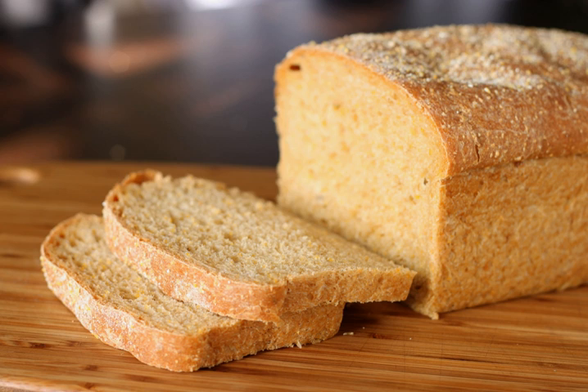Beat thoroughly and let rise until double in bulk. Add enough flour to make the dough just firm enough to knead. Shape into loaves and put into buttered pans. Let rise until almost double. Bake about 50 minutes at 350 degrees Fahrenheit, 180 degrees Celsius. Makes 2 loaves.